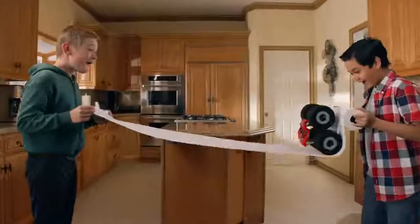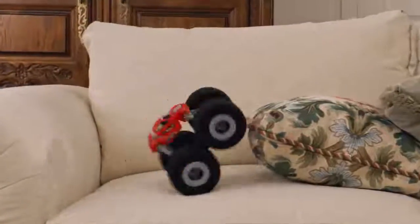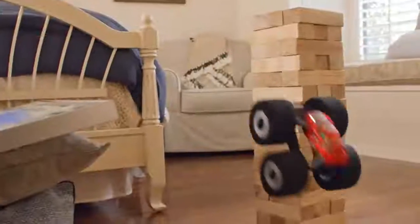SuperSoft wheels let you stunt hard with zero damage! The non-stop over-the-top action will have you spinning. You'll flip with Stunt Shot RC from Air Hogs RC SuperSoft!